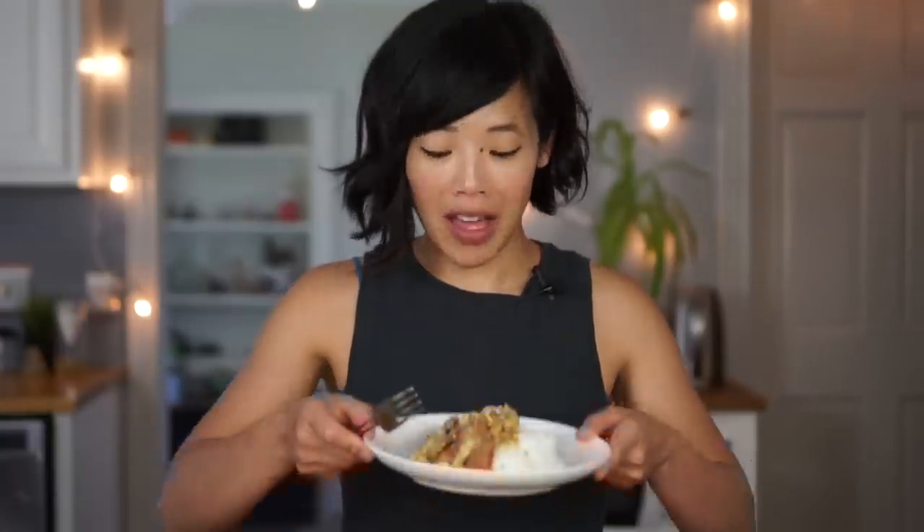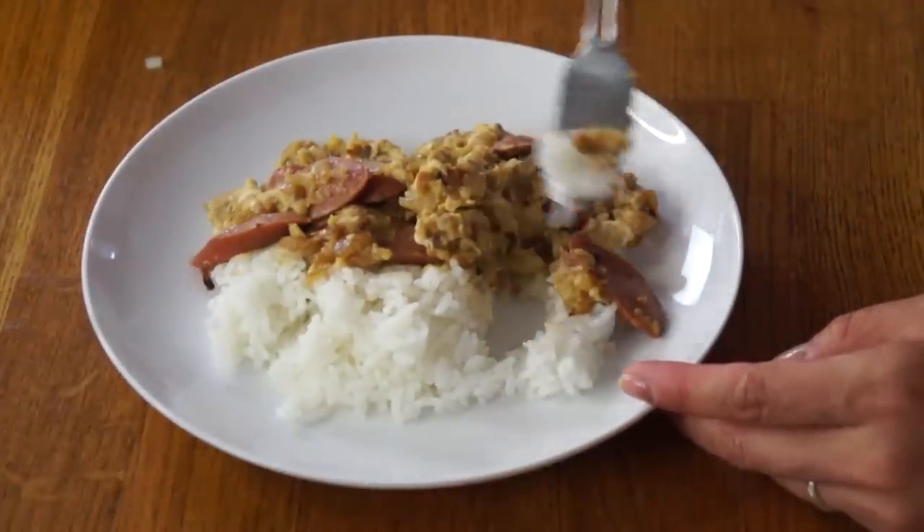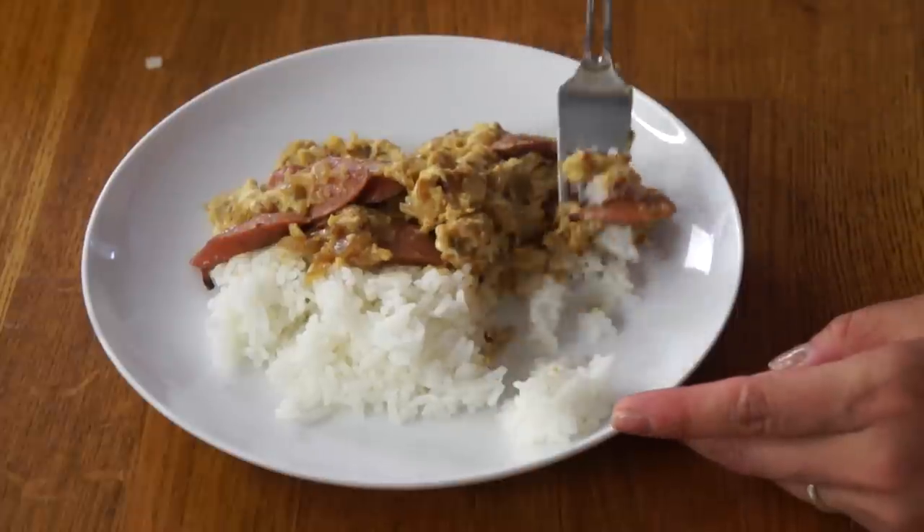Alrighty, let's give our Weenies Royale a taste. I've got some fresh rice here — I'm going to get a bite of everything. Itadakimasu. Itadakimasu means in Japanese 'I humbly receive,' but in essence it means thank you, let's eat. I am not Japanese by heritage, but since living there and adopting itadakimasu with every meal, I continue to say it. My family says it every time we have a meal — I think it's a really great sentiment to be grateful for our food.